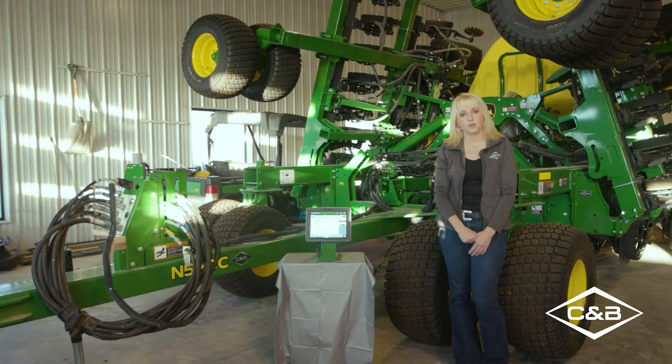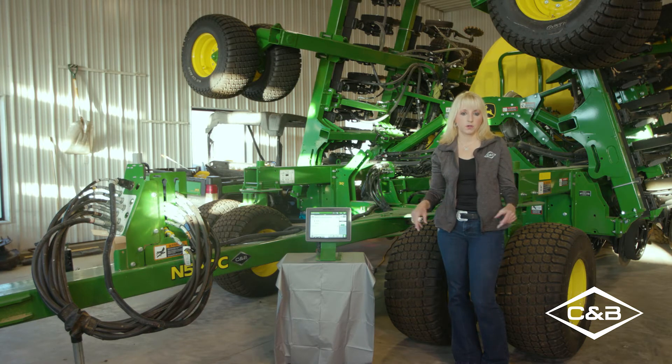This one here today is the N530C and as you can see it's a great compact piece of equipment that allows for maneuverability in the field and easy storage without having to have a large building. Customers will not need a large building to store this piece of equipment to get it out of the weather or to do any maintenance that needs to be done.